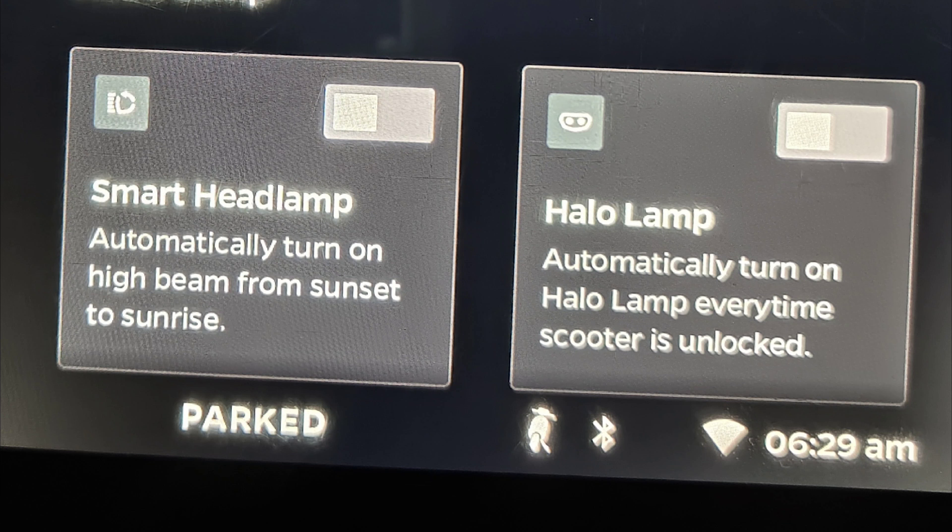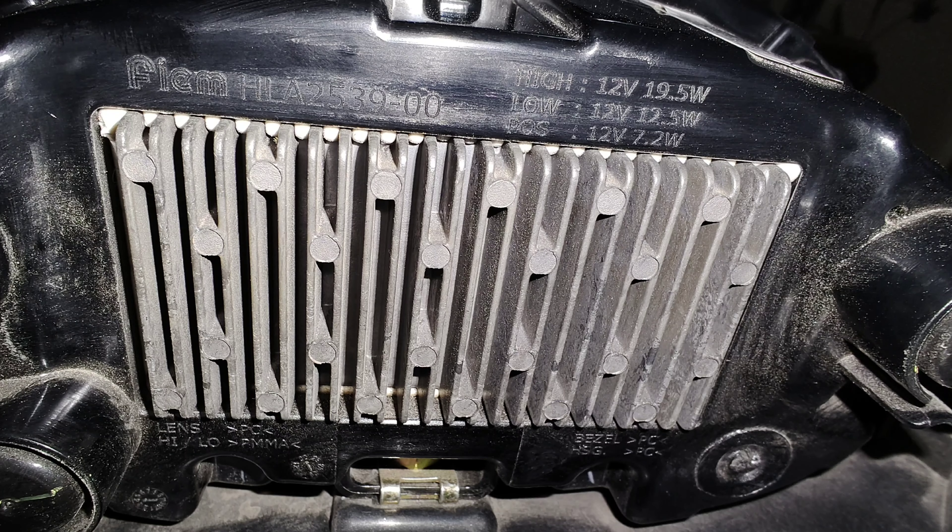The ideal setup would be to put DRL as the halo lamp and put the smart light as the low beam. We also see a large heatsink on the back, which is good for the longevity of the headlights. I hope Bhavish will get the halo lamp as the DRL for a better-looking scooter during the daytime, while also saving about 5 watts of battery power.